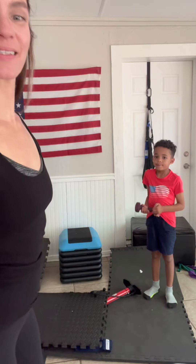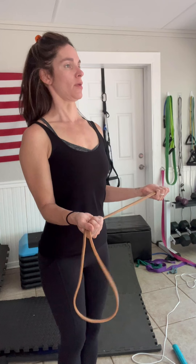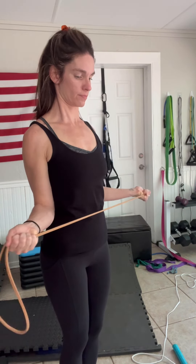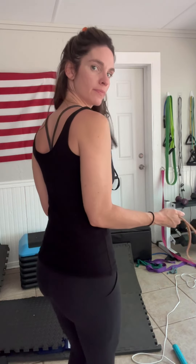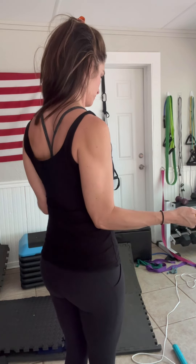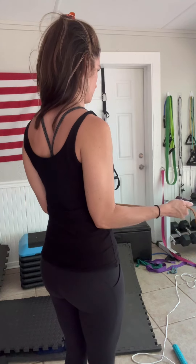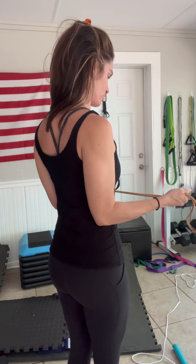We want stable but mobile scapulas. Take that same light band with an underhand grip, tuck your elbows in, and begin to open and hold for about five seconds, then let it back in slowly. Actively squeeze your shoulder blades together — pinch a pencil between them in the back — and continue to hold.